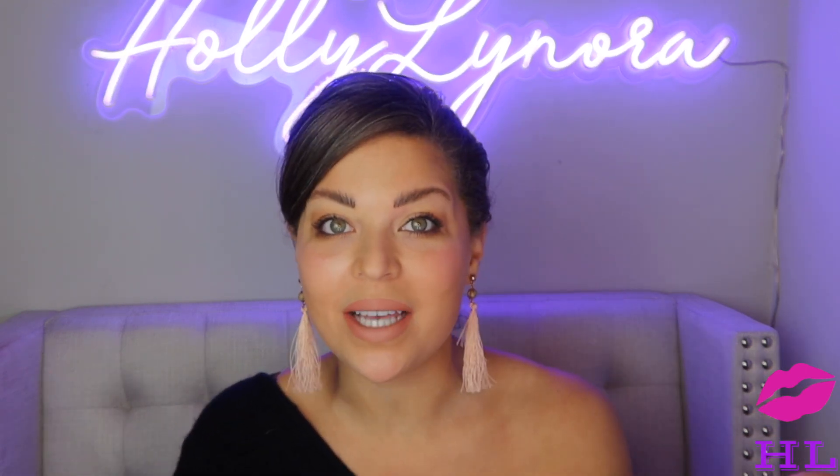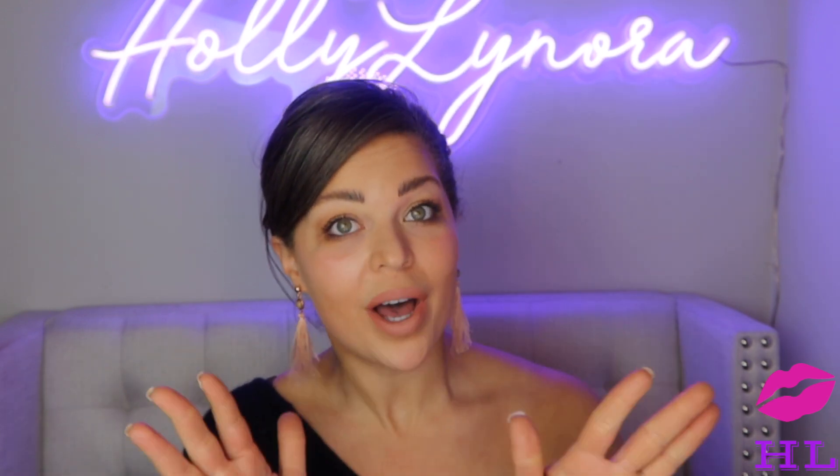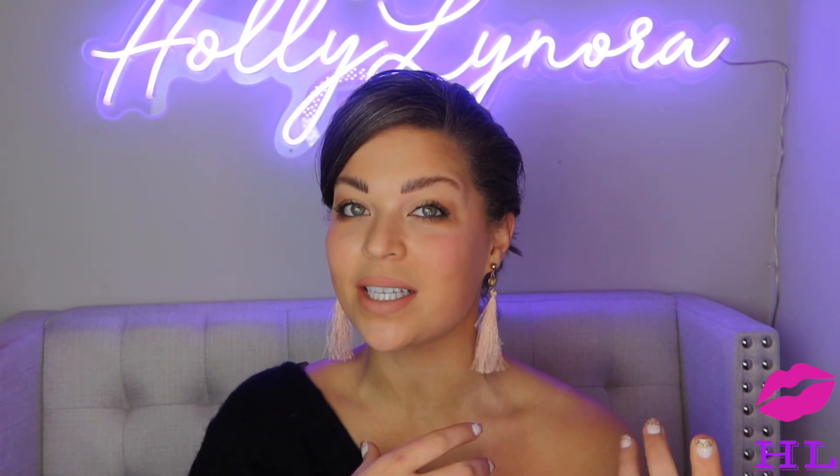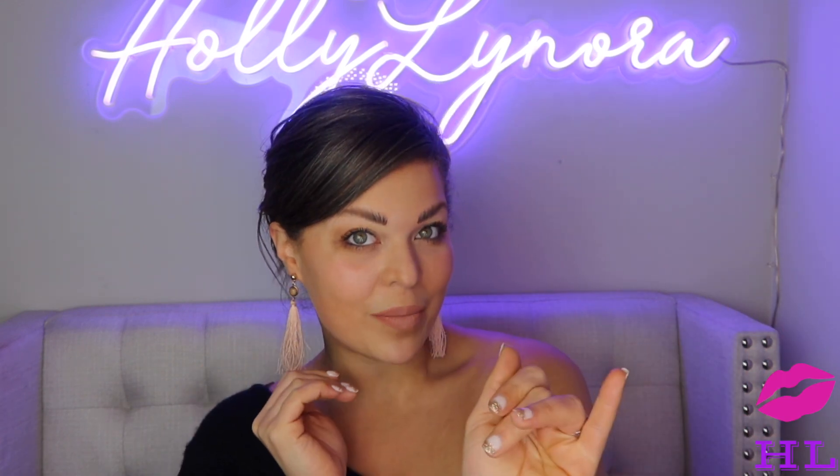I do have mascaras that do that with less effort, if that makes any sense. For $26, I'm going to say I would not repurchase. Maybe if this was my first high-end mascara I'd ever bought and these were the results, I think I'd be stoked. But I have other high-end mascaras that took less effort to get the same look. Too Faced Better Than Sex and Urban Decay Lash Freak — those are really great mascaras at pretty much the same price.